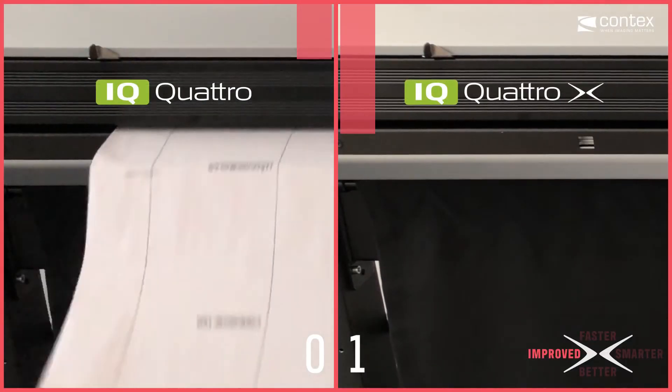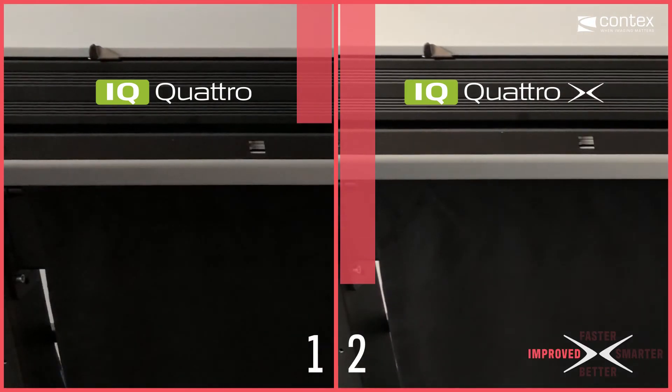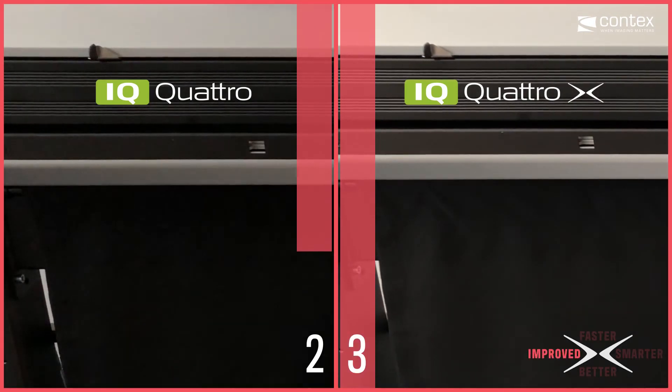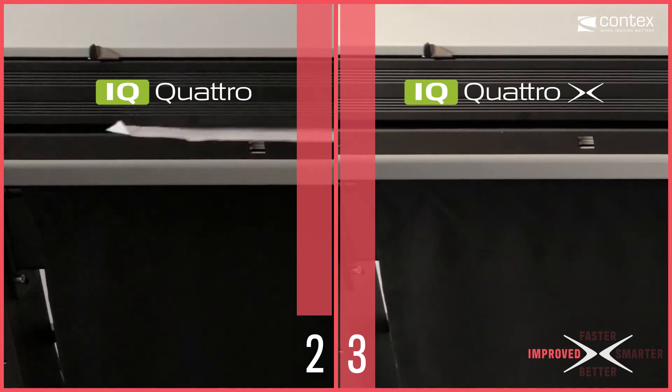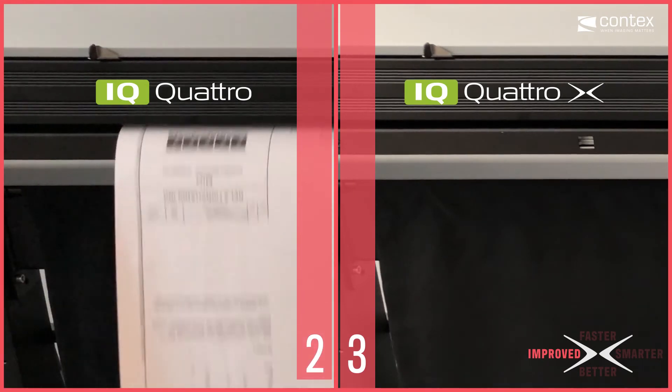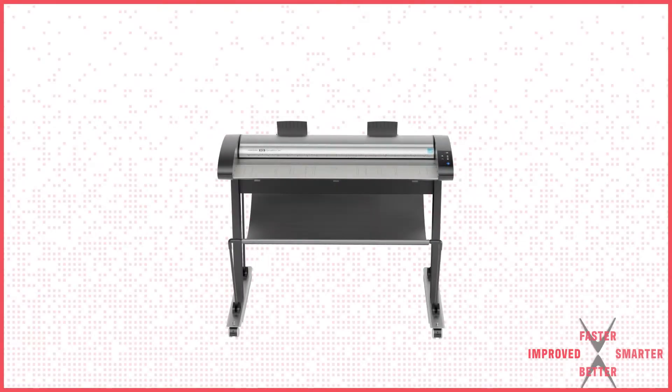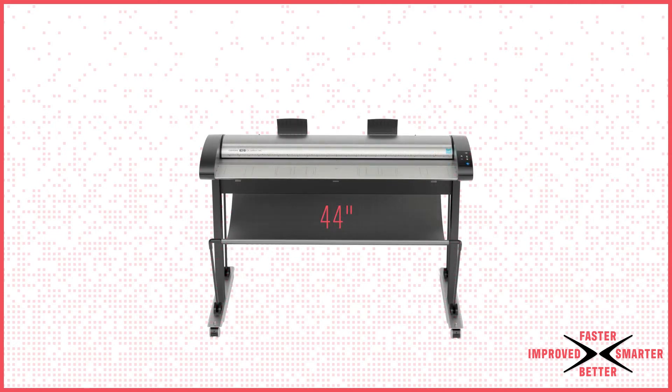Context USB 3 implementation with XDTR3 is blistering fast, and you won't have to worry about shoe-shining or re-scanning to get the width right — IQ4X does the math. With IQ4X, Context once again sets the standard in large format scanning.